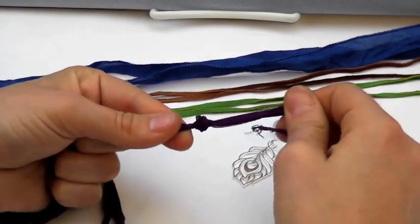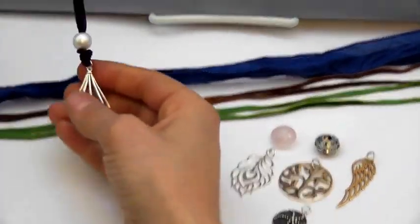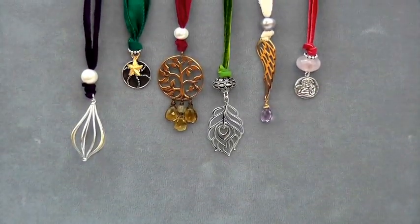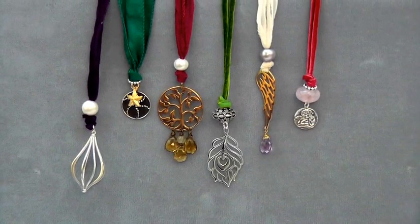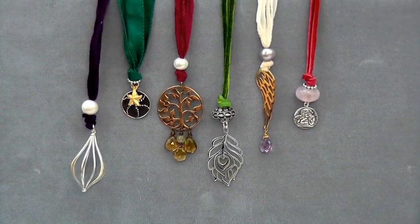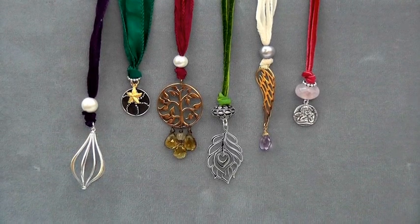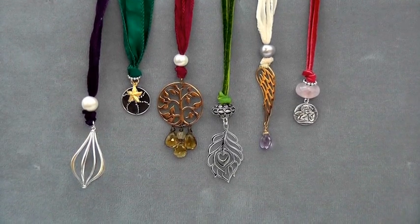And that's it. You are done. There you have it — a beautiful necklace in less than five minutes. And here's a selection. As you get going with this technique, you can add drops or layer your pendants, layer more than one pendant together for a beautiful effect.